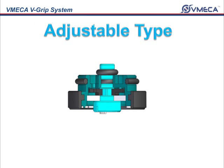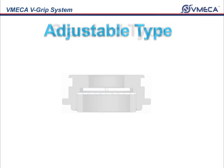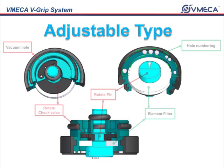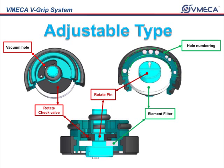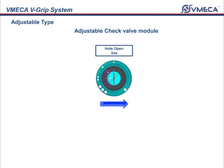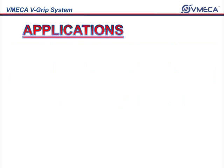You have an option of choosing an adjustable check valve over the standard check valves. With this new and innovative option, you can adjust how much vacuum you want and adjust it from max, high, medium, low, to off.